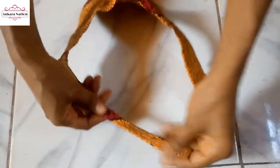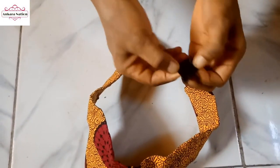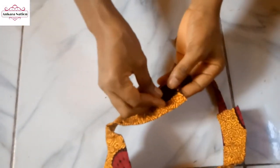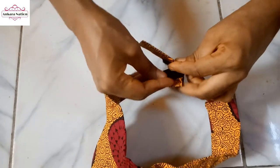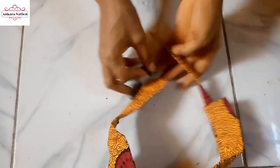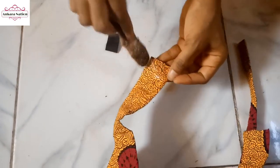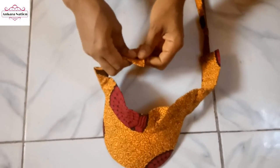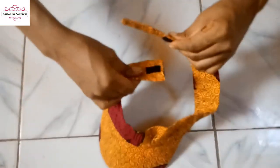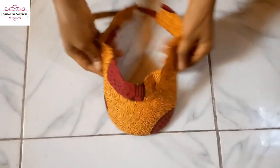I am done adding my fabric. What is remaining now — I will go ahead and add the velcro. I will add one piece here and put the other piece on this side so that you can join them together. I'll go ahead and use gum to apply it. I am done adding my velcro — this is the finished work of our visor cap.